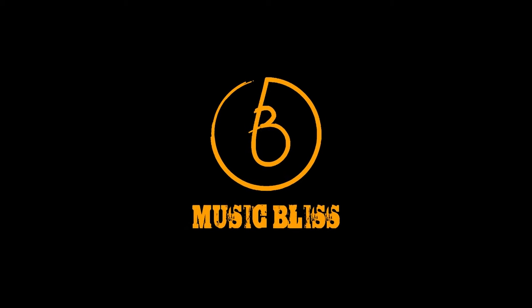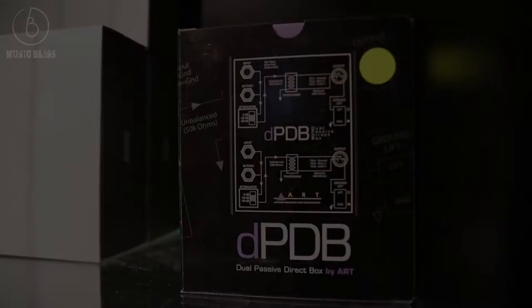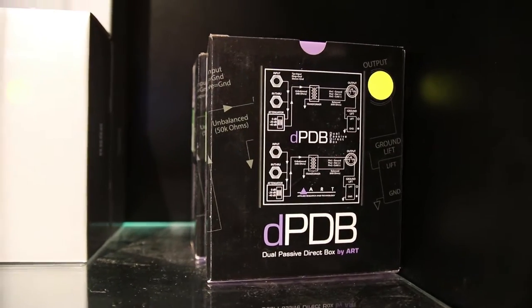Today we're going to talk about what is a DI box, why you need one, and how to purchase the right model. In the simplest terms, a DI box converts an unbalanced signal into a balanced signal.